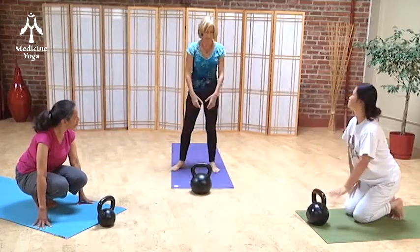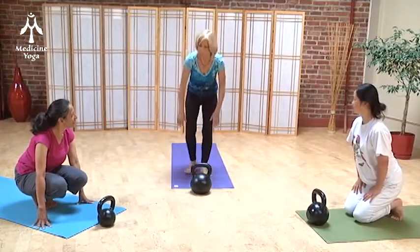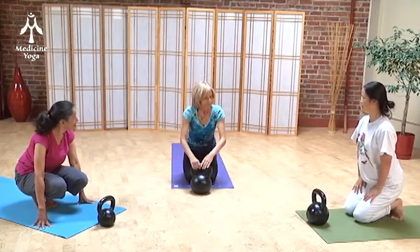Sometimes we do them holding them, doing warrior poses with weight. That helps us really get further into the joint and build more strength in the pose. We call that kettlebell yoga, which is kind of fun.